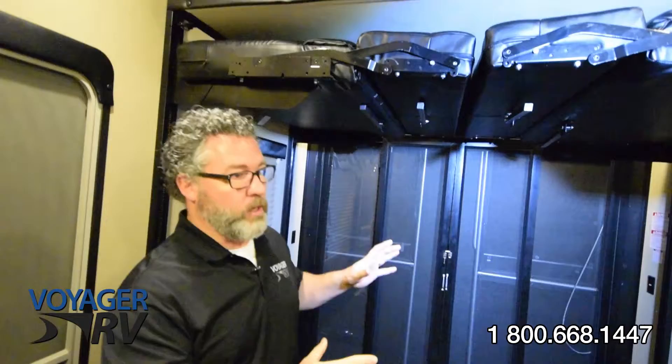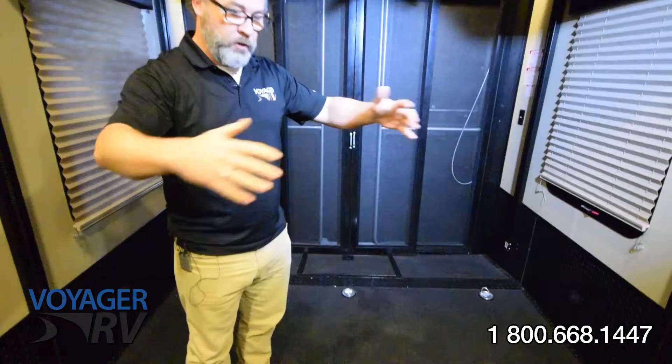Hi everyone, it's Ian from Voyager RV. Today we're in the back-end garage of the Grand Design Momentum 385 Toy Hauler, and today we're going to show you how to convert your garage into your bunk room.